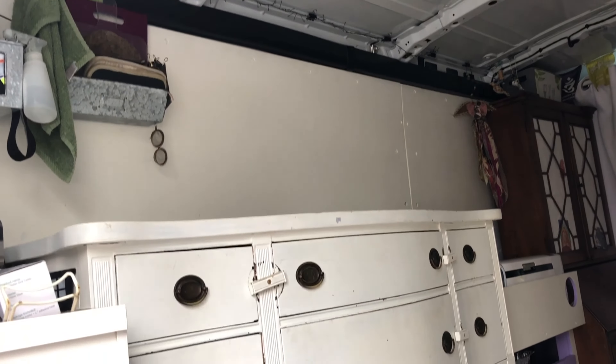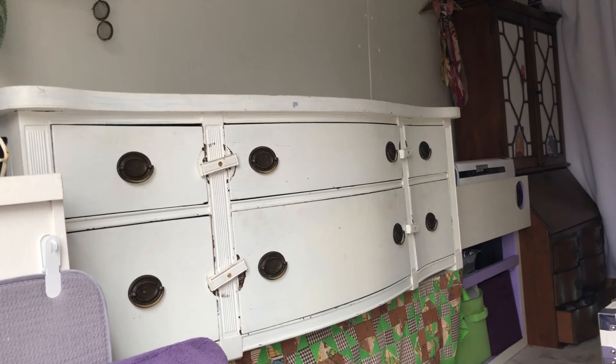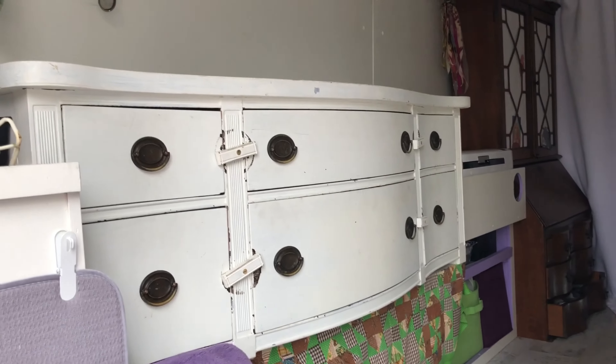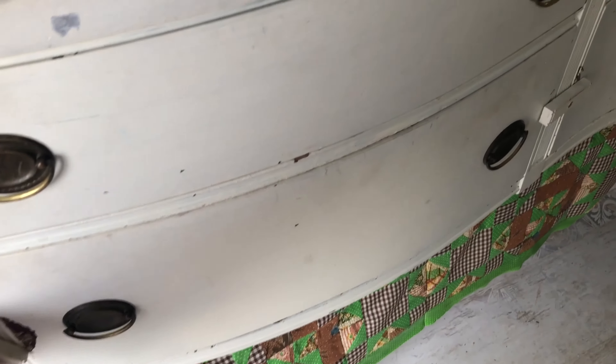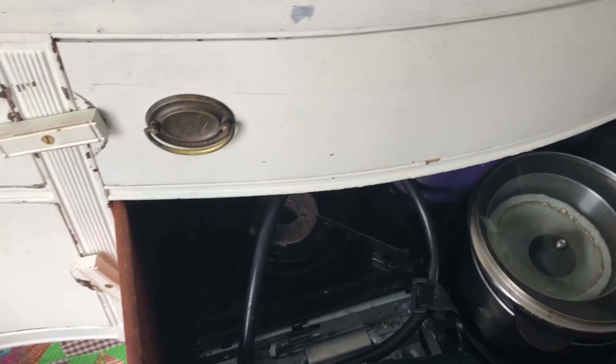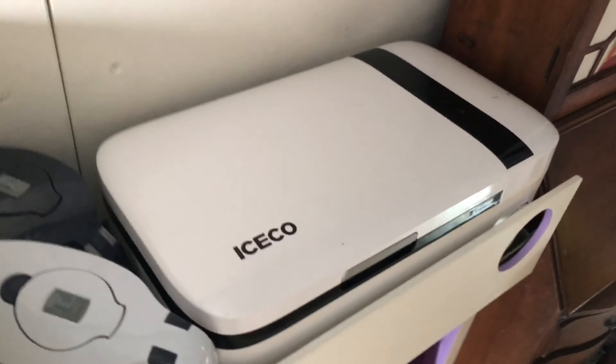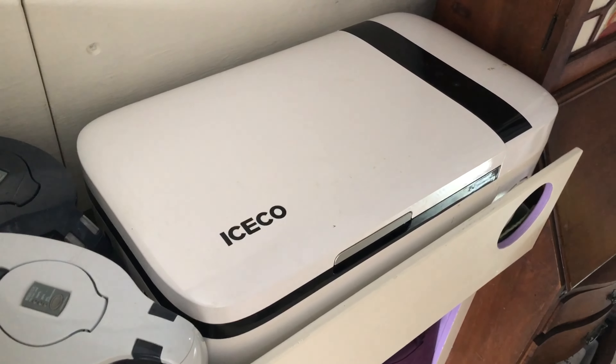This sideboard is actually what I use for my cooktop. I also plan to have a small toaster oven on there that I can take on and off. And here I store my stove and my pots and pans. This is my refrigerator - the Isco 12-volt refrigerator that needs to be powered.